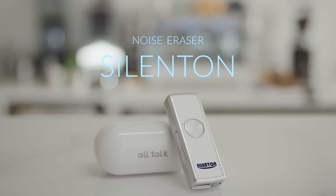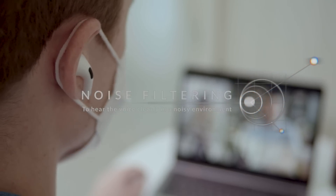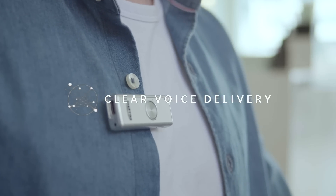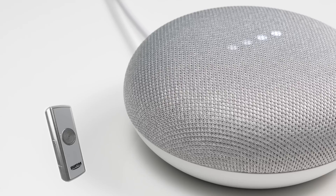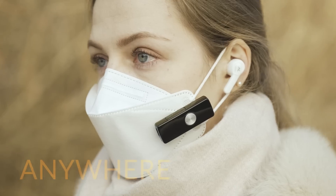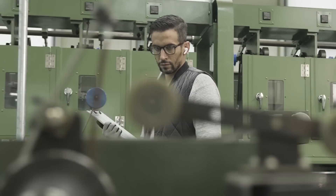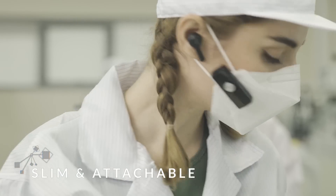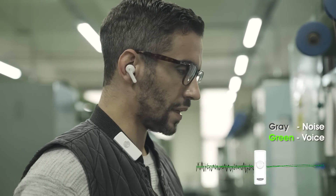Noise Eraser Silent On is a sound transceiver that separates the noise and the voice and only delivers the voice vividly. Silent On is compatible with various earbuds and Bluetooth devices, so it can be used anytime, anywhere, in any noisy environment. It can also be used as a Bluetooth microphone. It's slim and attachable.